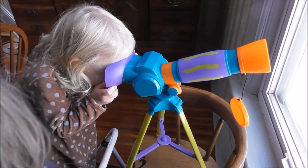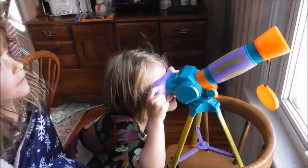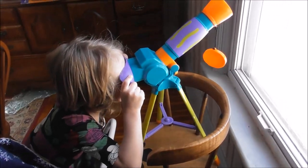What do you see, Grace? Snow — lots and lots of snow. I see trees. You see trees? Big trees. They look so big.